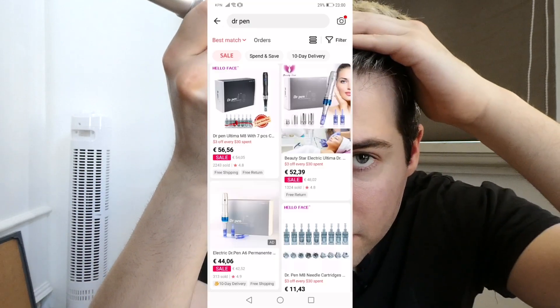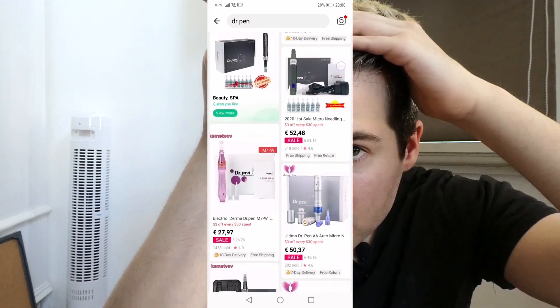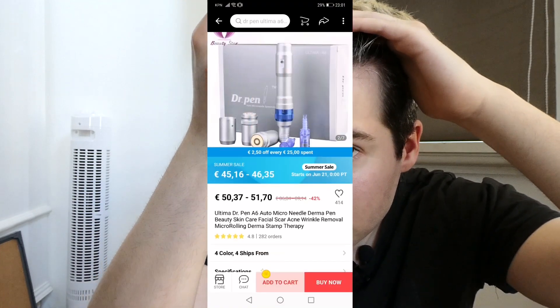The machine is really cheap as well — I paid 55 euros, so it's about 60 dollars for the machine. For the extra cartridges, it was about seven dollars for 30.